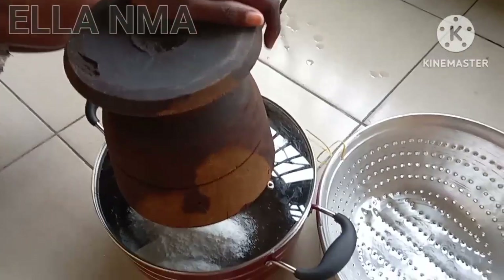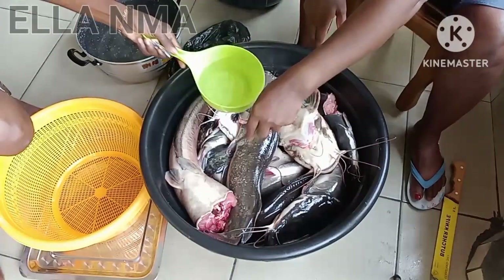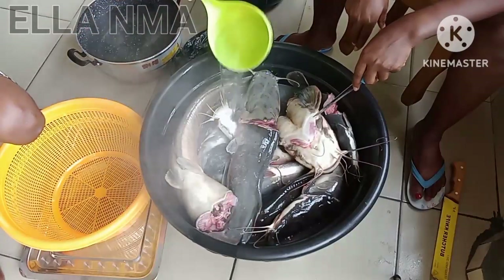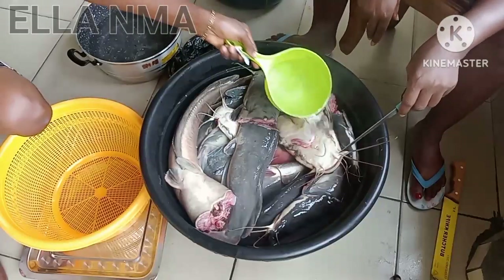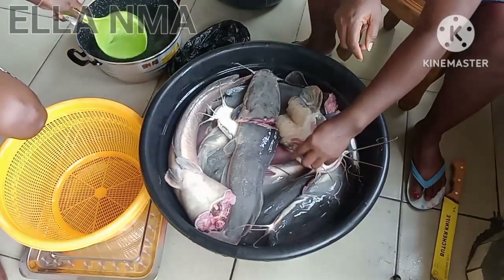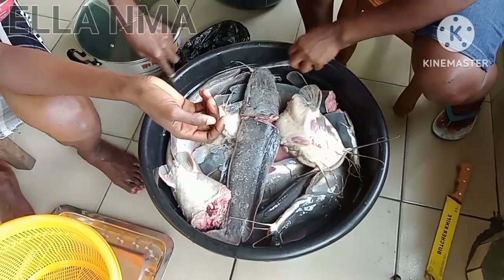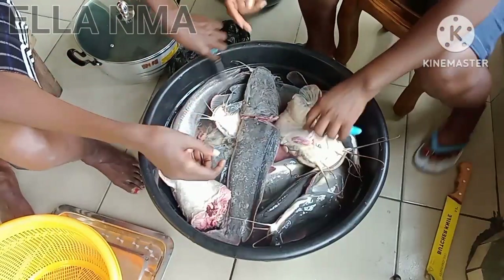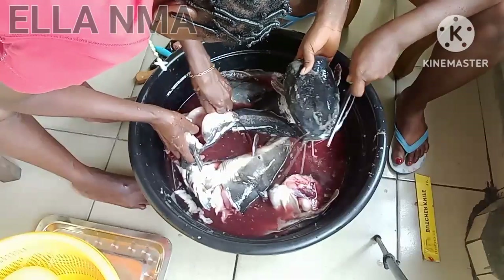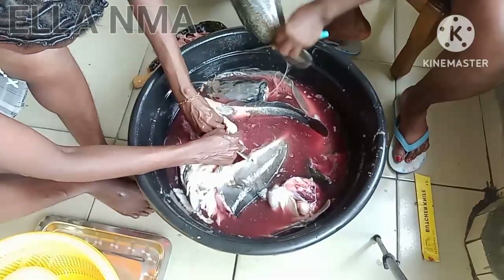So we are going to leave it there with the heavy object on it and then move to the main fish. Okay, back to the main fish — guys, you know that for catfish you cannot use cold water to wash it. Cold water cannot wash off those slimy things, so it has to be very hot water. As you can see us doing, as we pour the hot water you just use the knife and start scraping off that slimy texture on the fish. We did that the first time, second time — we'll keep doing that until all the slimy stuff is out.